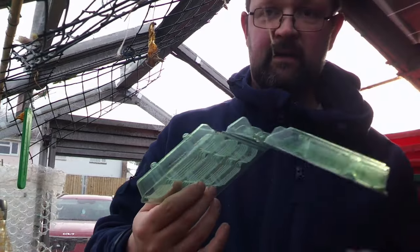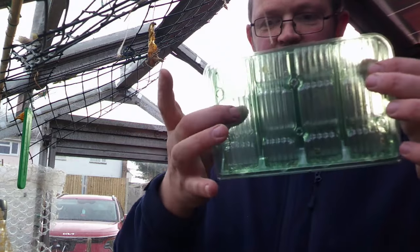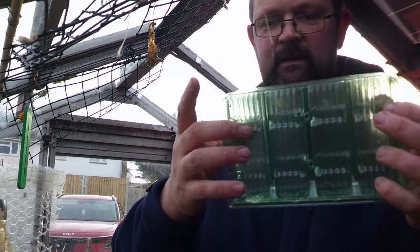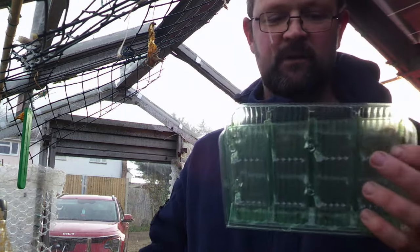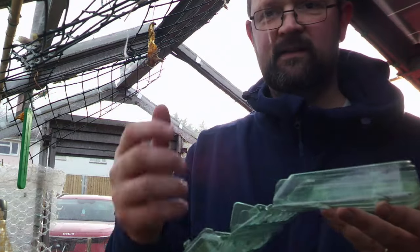So what you do with the root trainers is simply fold them up and you end up with these big pots — one seed in each. It gives the seed a nice long section for root development, and when it comes ready to plant you just pop them open and take them out. I had great success with these last year so I'll be using them again. I've also got to figure out how to use this new camera properly — hopefully the footage is better.